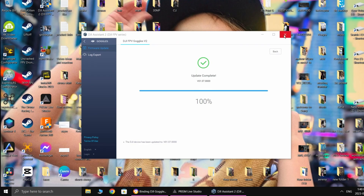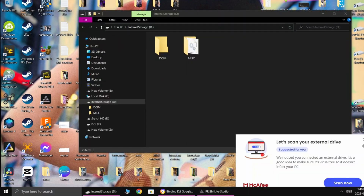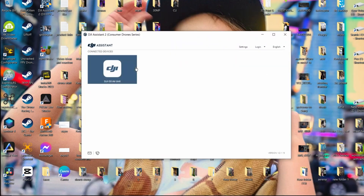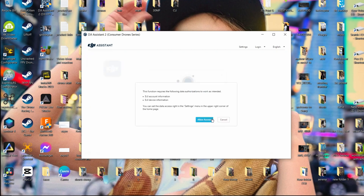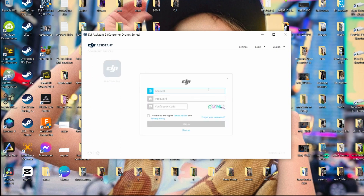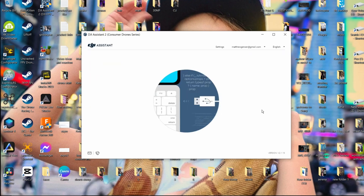The update is complete. We're gonna do it on the air unit, so I connected the air unit. We got the O3 air unit — start activation. It's totally brand new, allow access. We're activating... it's activated. Great — let's see if it's on the latest version.